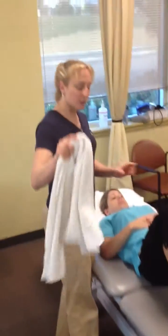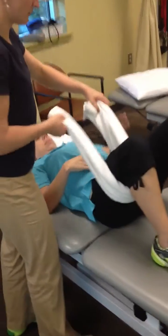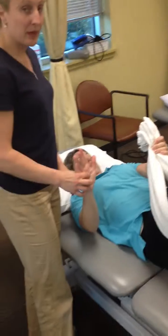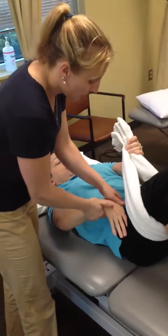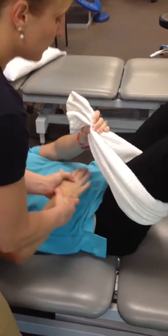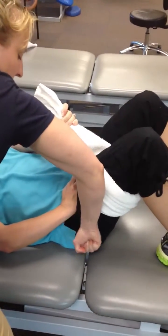First, bend both knees laying flat on a flat surface. Take a towel and wrap it around the leg, holding it with the opposite hand. Take the same hand as the hip you're working on — for the right hip, use the right hand. Take the inside of your palm and push down. If that is uncomfortable, you can do a placement where you just push down this way.